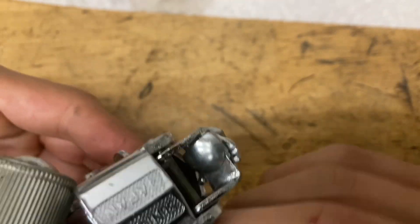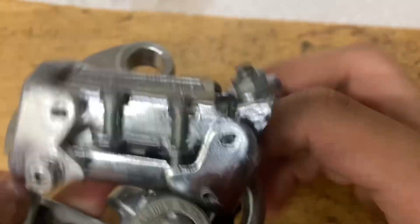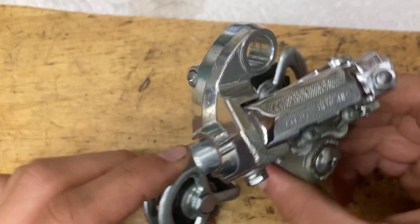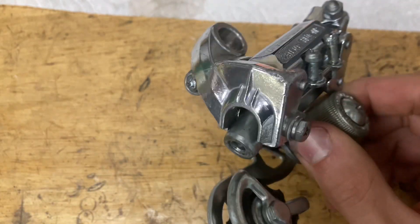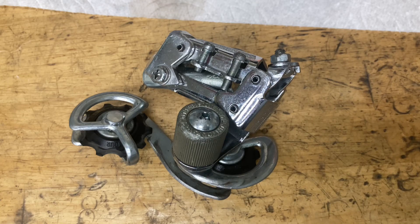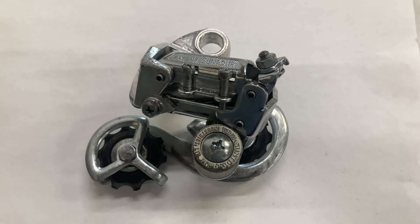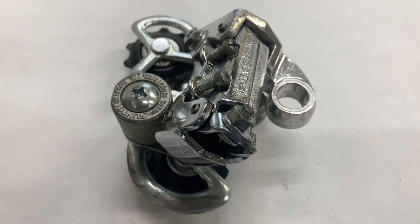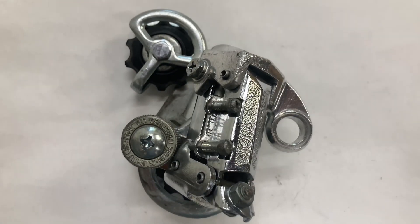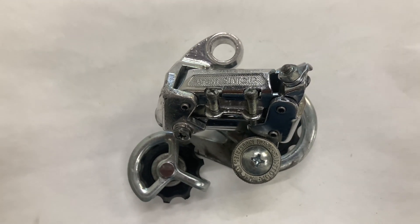Now we have our clamp bolt over here — this is how you want that little bolt to go in like so. There we go. I just polished down this pinacle right here — looks awesome. Now you've got yourself a fully rebuilt derailleur. This thing's pretty cool — it's basically a mix of a Suntour AR and a Suntour Honor. I don't know if it's a good or a bad thing, but it's the only one I've ever seen. I hope you found this video useful in some way and I'll see you guys in the next one.